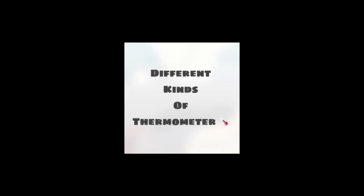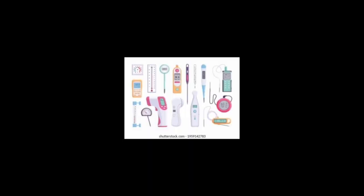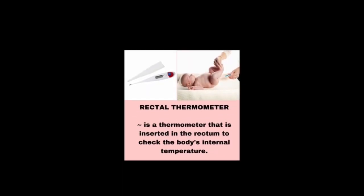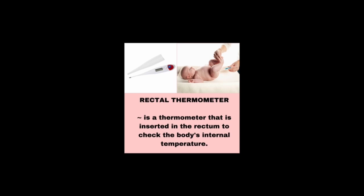Here are different kinds of thermometers throughout the medical field that have different uses. We have the mercury thermometer, a glass tube that is filled with mercury and a standard temperature scale is marked on the tube. The rectal thermometer is a thermometer that is inserted in the rectum to check the body's internal temperature, most likely used on newborns.